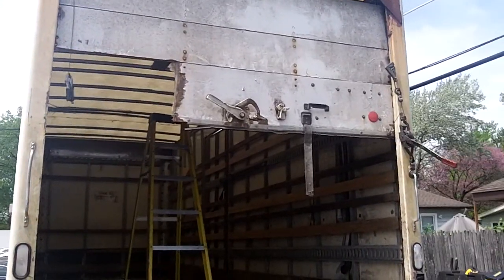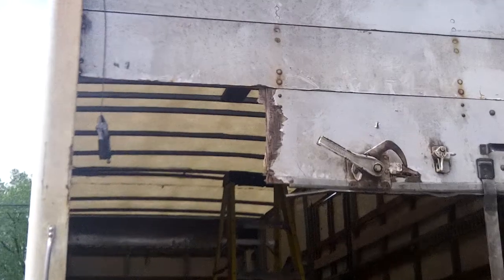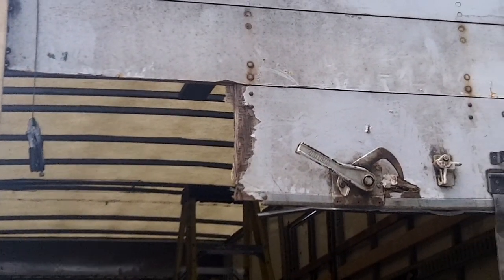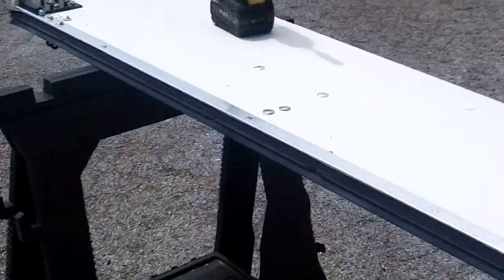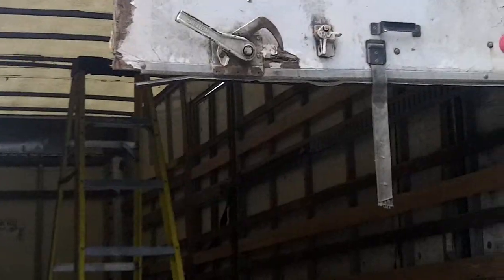This one here, this is how it came to us. Their bottom section is short just a little bit here by about an inch or so. There's the new one — Whiting bottom section, 94 by 16, in stock.